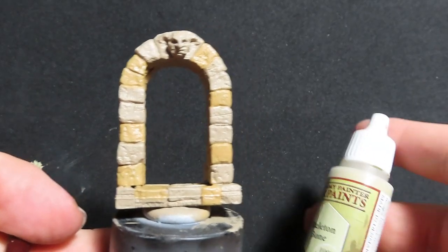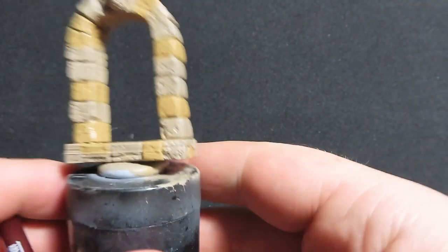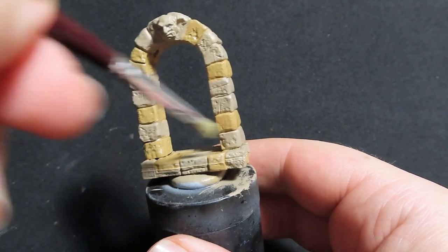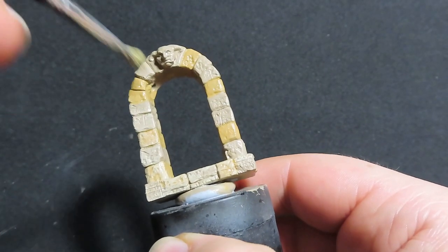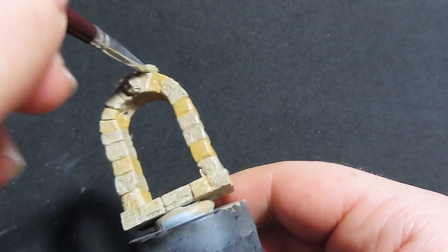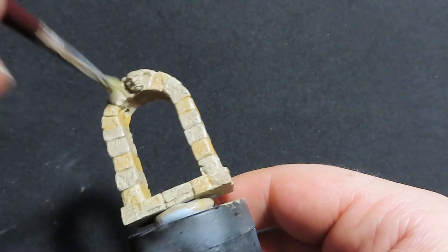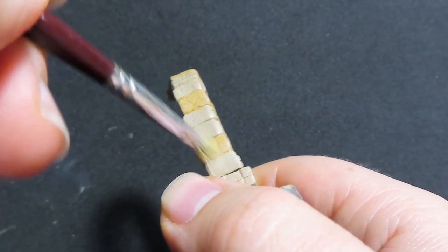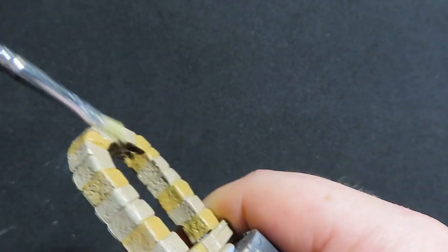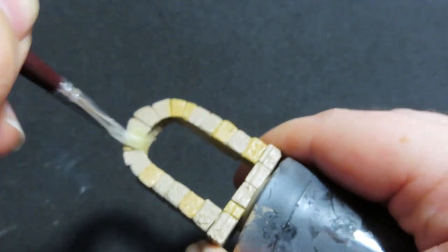Now with our dungeon door we're going to do the same dry brushing, except this time I'm going to use Skeleton Bone instead of Ash Grey. It's a nice light colour between the two colours we already have on there, so it'll tie them together. I'm going for more of an earthy, sandstone style of stonework on this one rather than a castle grey look.